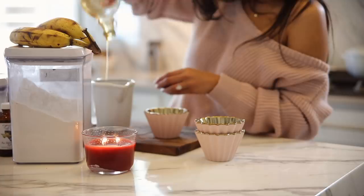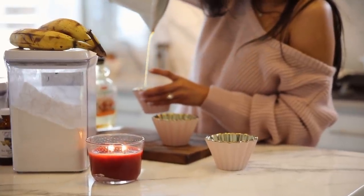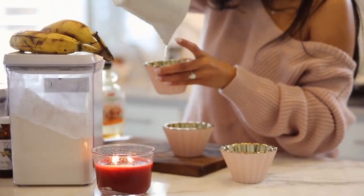Baking has always been super tricky for me and I think I figured out why. Number one, baking is very much a science. You definitely have to follow the ingredients and measurements to a T, and the order that you mix the ingredients absolutely matters.